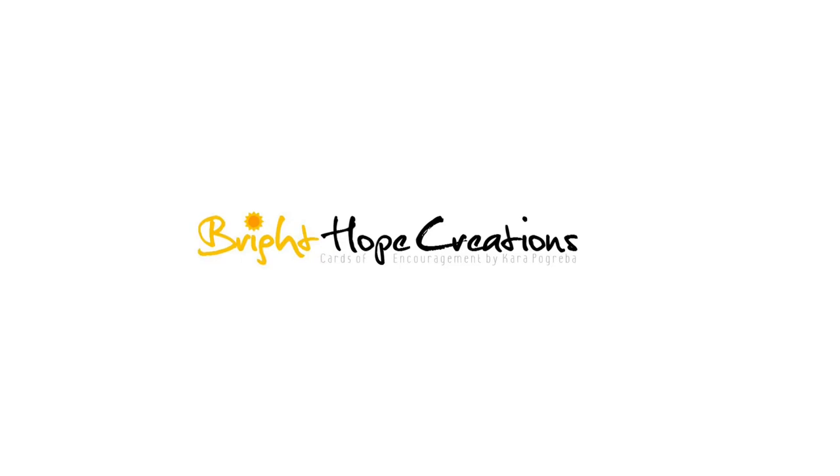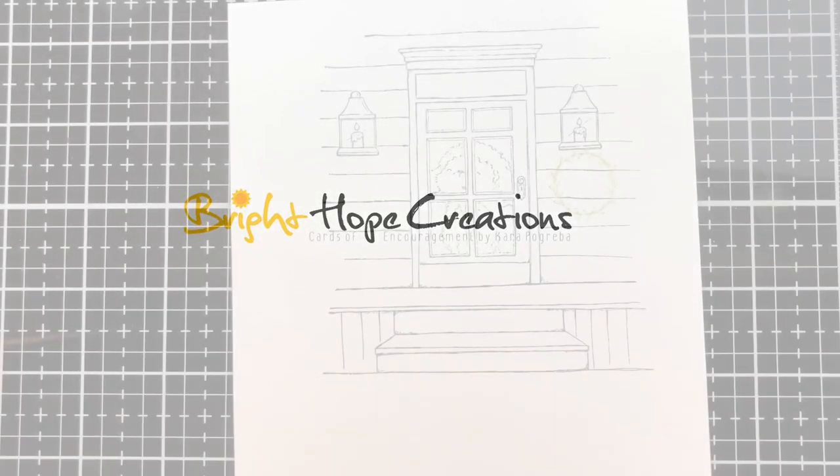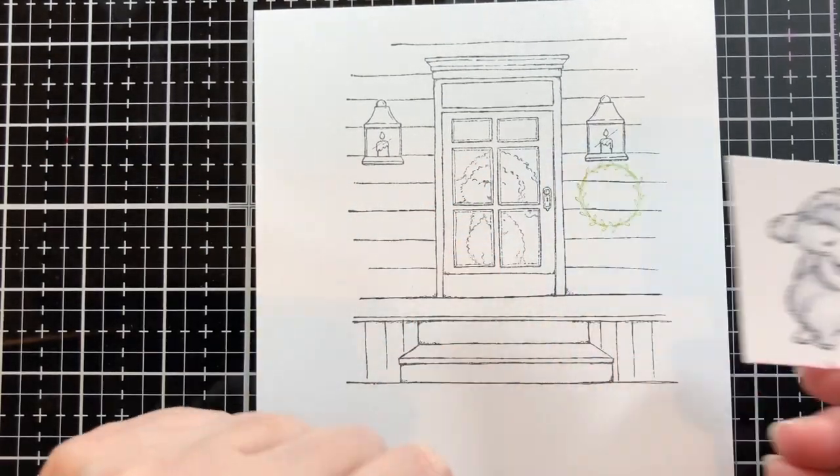Hi, I'm Kara Pogrebo. Welcome to Bright Hope Creations. Today I am coloring Woolly the lamb inside the front door. So there she is — that's Woolly.